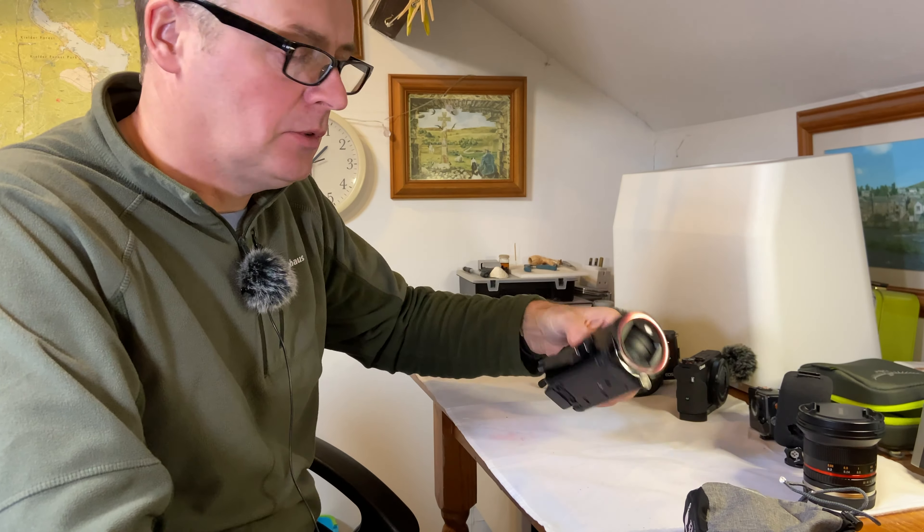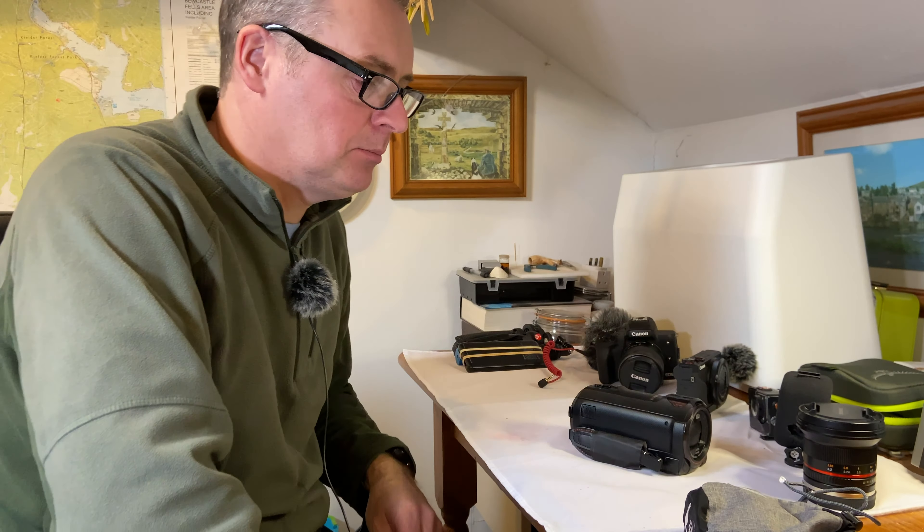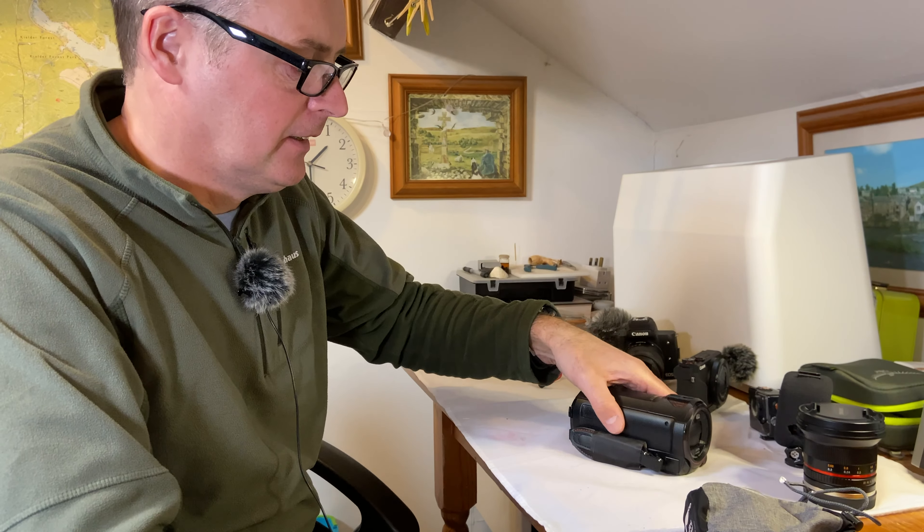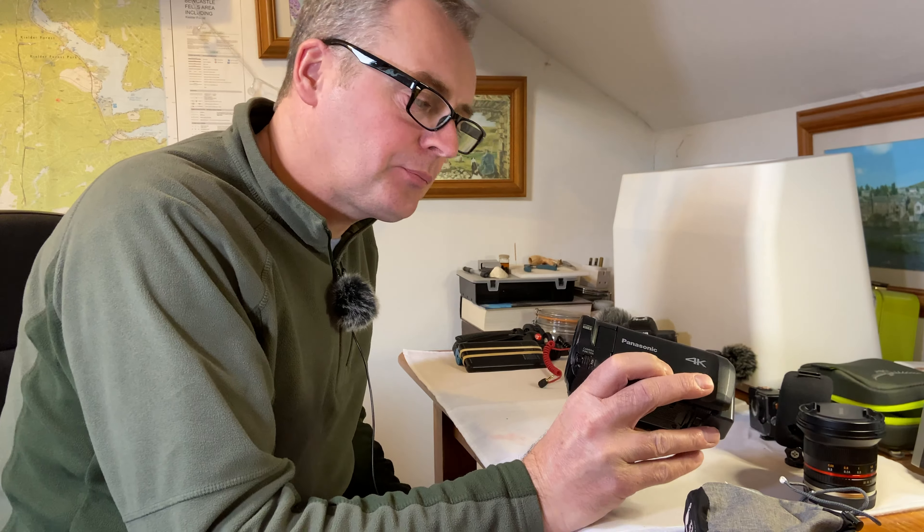We're just having a run-through of some of the camera equipment that I use on my camping trips. Not all of it gets used at once, don't worry.